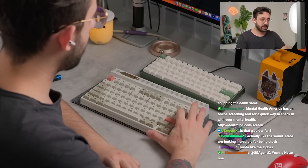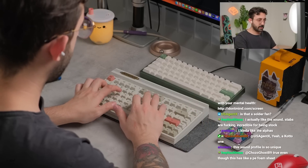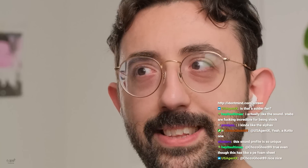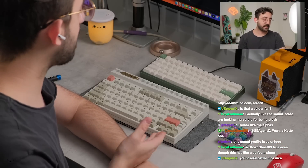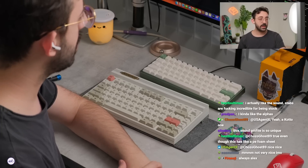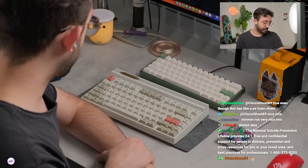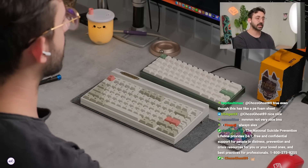Can I be honest with you guys? I actually kind of like this. It's firm, and I don't think firm is a bad thing by any means. The switches feel so good — I think it might be those KOS springs, which are really nice from what I understand.